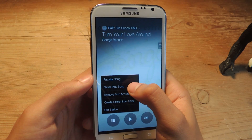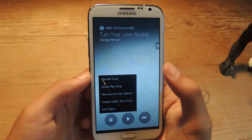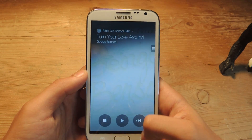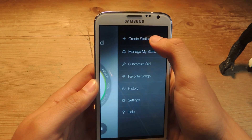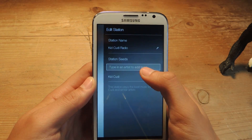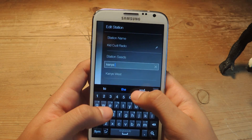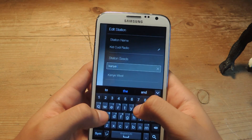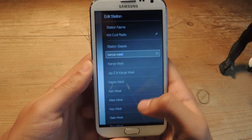You can also choose to never play a song in a station, remove the station you're currently playing, or create a station from the song directly. If you edit a station that you've created, you can add station seeds, which is adding another artist similar to what you currently have. So I have Kid Cudi — I can add Kanye West, and it'll use both artists instead of just Kid Cudi to make a personalized station.